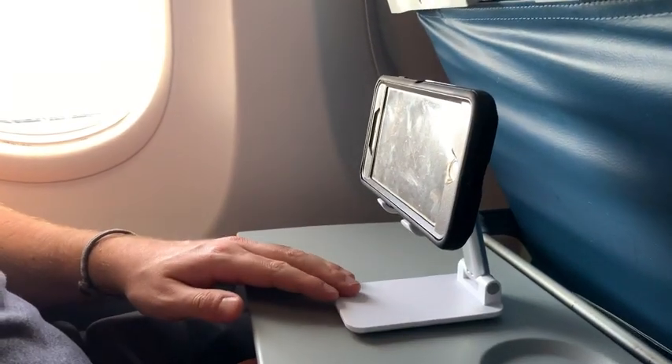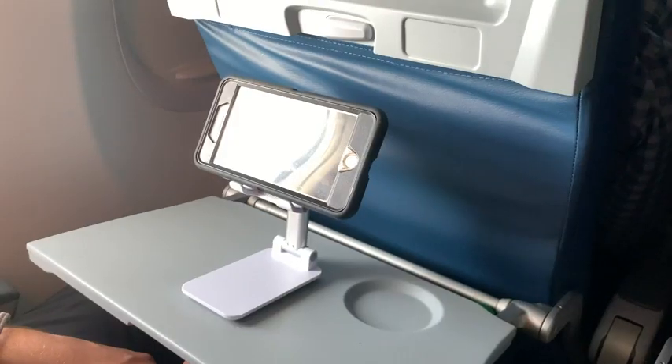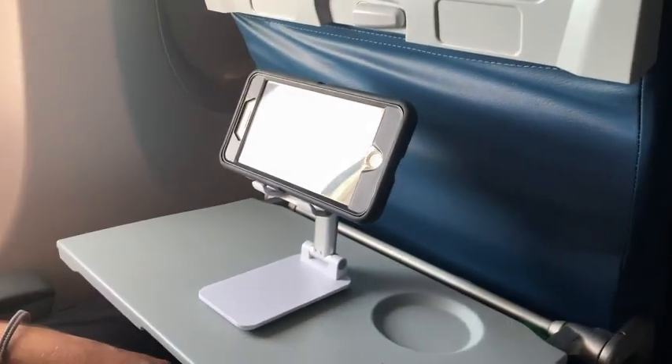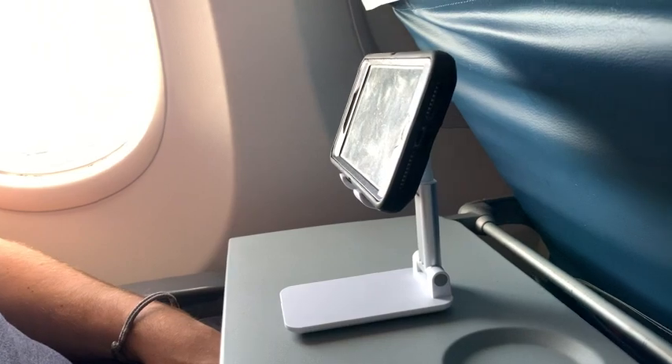This thing is also awesome for traveling. Recently I went on a trip and I brought this on the plane, set it up right on the little table that folds down, put my Netflix on, and I was good to go. So I wasn't straining looking down and I didn't have to hold it in my hands, which gets really annoying especially on a long flight. This thing is so light — all I did was fold it up, put it in my pocket, and go on the plane.